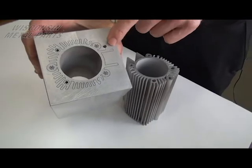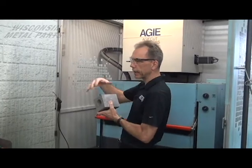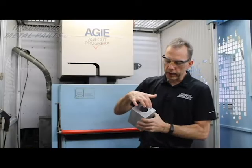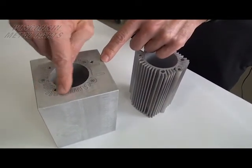The wire will cut and erode through this material, and then we have water that flushes to get the debris out. Then we can come back and take skim cuts on this part as well.